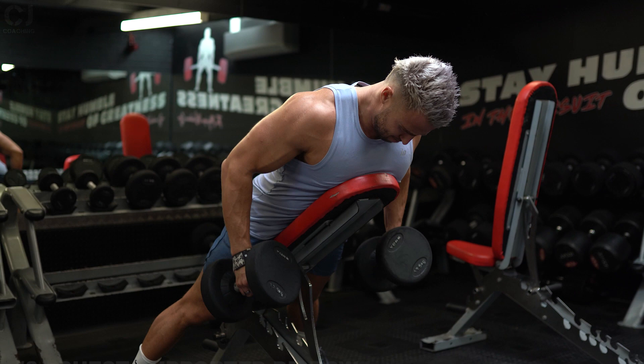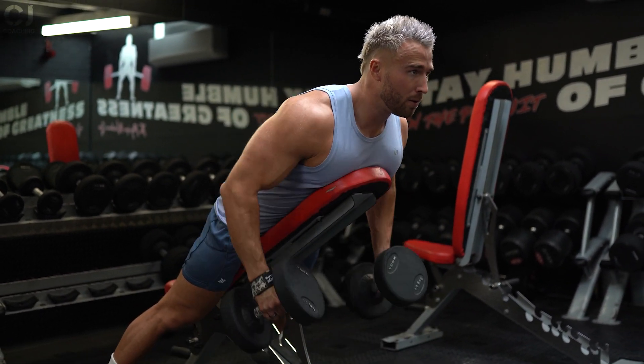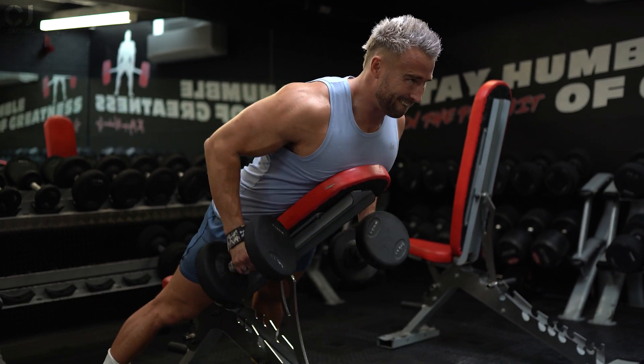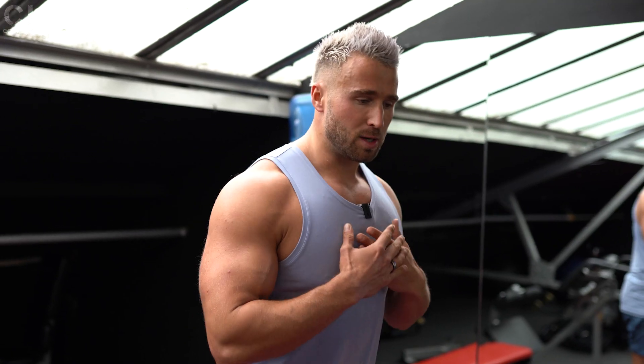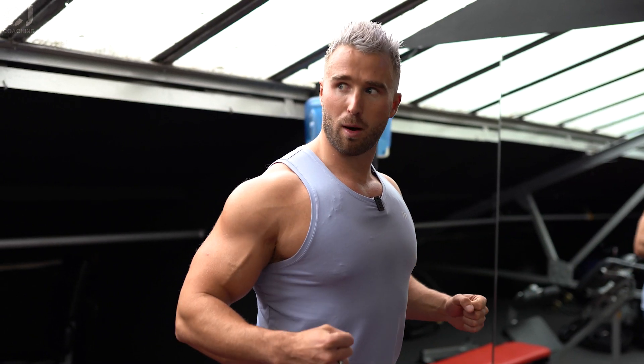Next up is a dual arm dumbbell row done chest-supported with the bench. The advantage is it provides more external stability so our torso isn't flexing. We want our upper body set in stone and just our arms pulling through our back, which gives us maximum tension and maximum results.